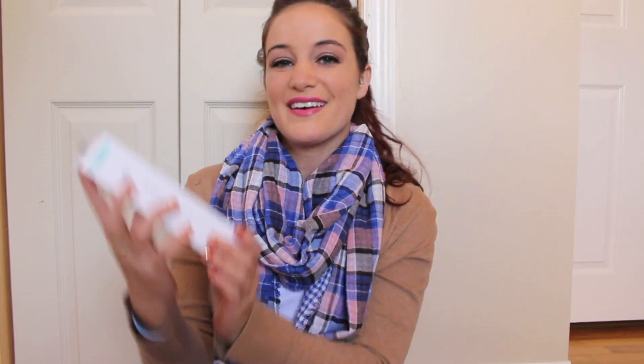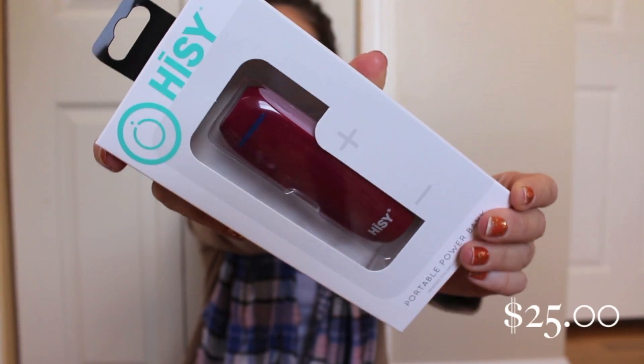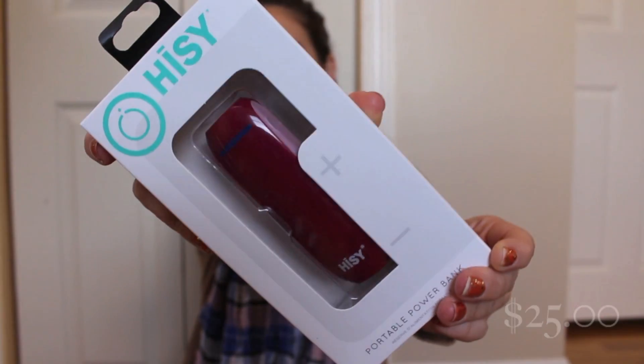A couple of things left in the box. The second to last item I'm pulling out is the HISY Portable Power Bank. This will give you over one full charge for most smartphones. It includes a micro USB cable, has universal connect USB output, and an LED power indicator. They're also giving us a 25% off coupon with a promo code, so if you want to buy another one for yourself or for a friend, you get 25% off.